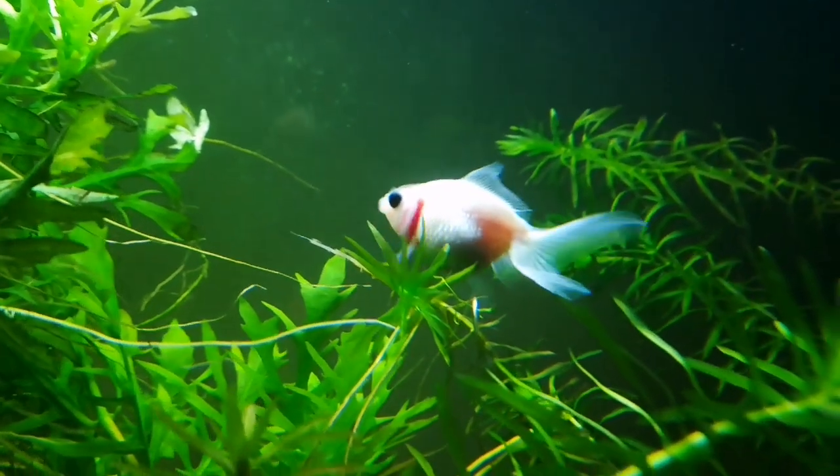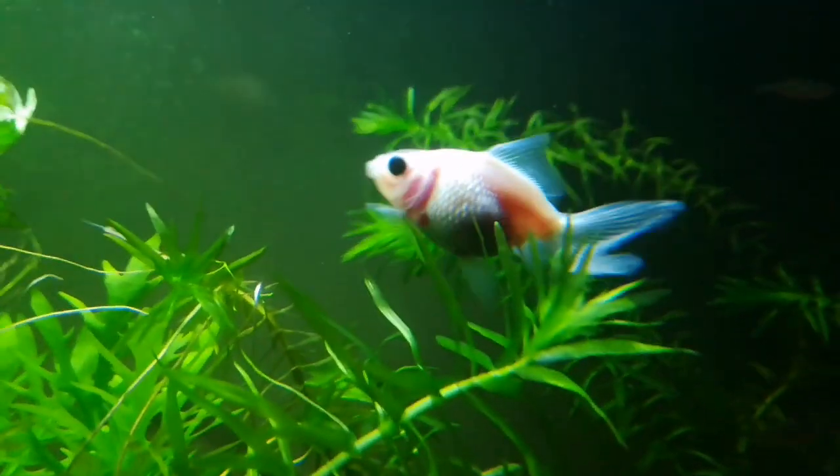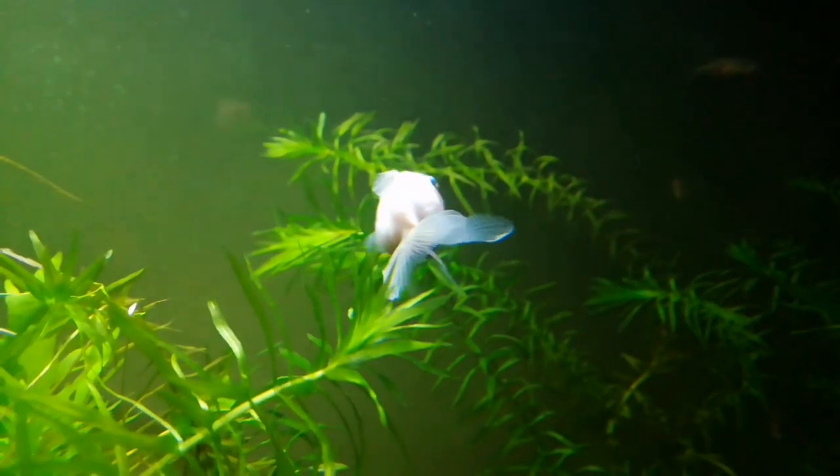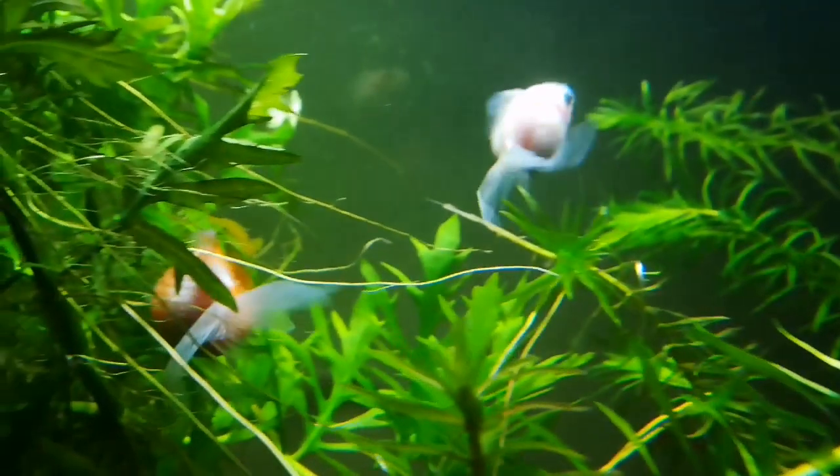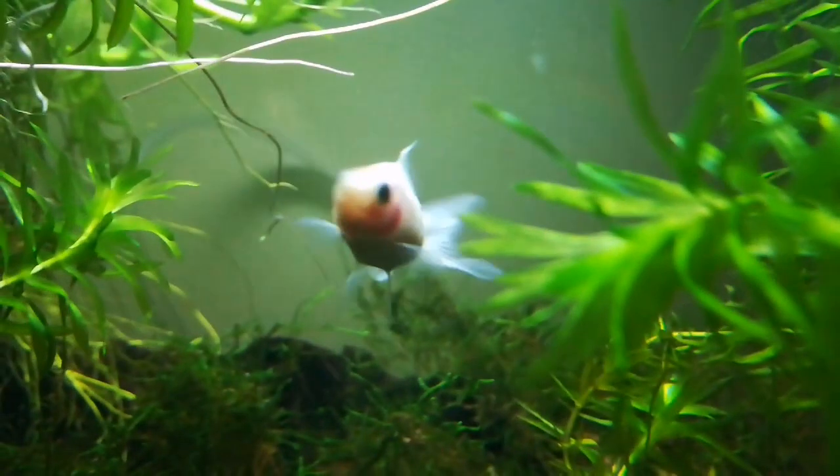It's really important to make sure there's nothing sharp in the aquarium because these guys will explore absolutely everywhere. They're quite a slow-moving fish compared to long-bodied goldfish, so they shouldn't be housed with them because they won't be able to compete for food. You can see here this guy eating snails — they're eating just about everything.